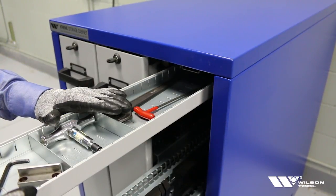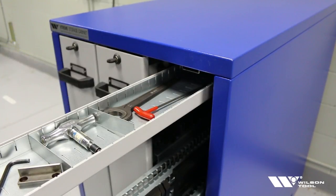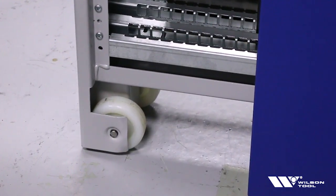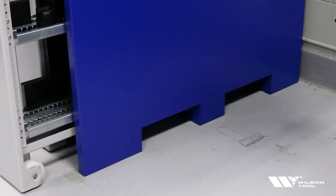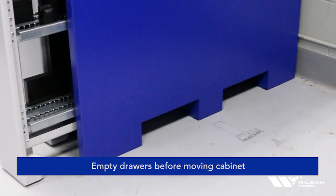Inside each drawer on the top you'll have a nice tray where you can put some of the more common tools that you might need throughout the day, and you have sheet metal separators so you can change the configuration. Each drawer comes with a nice heavy-duty set of nylon casters on the bottom. Each cabinet also comes with pallet jack relief so you can slide a pallet jack in from the side and move the entire cabinet to where it needs to be.